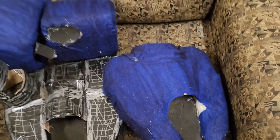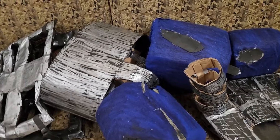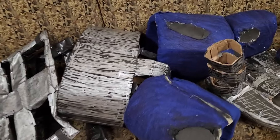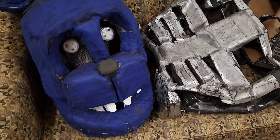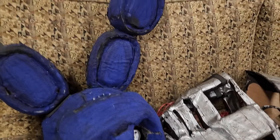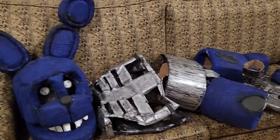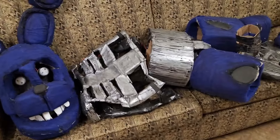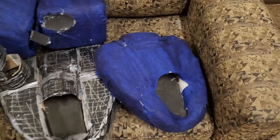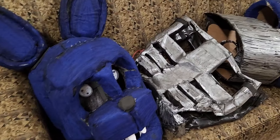Welcome back to another video. This is going to be an Ignited Bonnie suit-up video and it won't be as long as the other one. I'm going to be a little bit faster at showing, but this time I'm going to be showing everything that's on the couch. I'll set you guys up to watch me put on this pretty good cosplay of a FNAF character. I will show you from start to end, in the dark and in the day, and of course the eyes will light up. So let's get into that and I hope you enjoy this suit-up video.